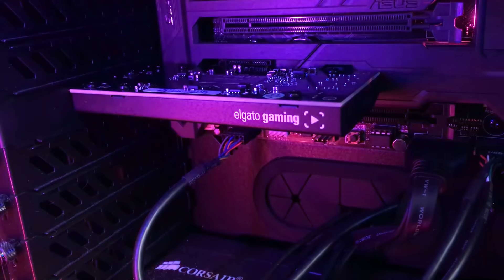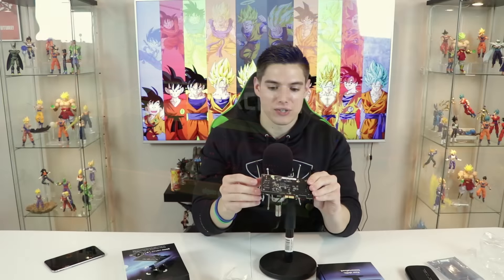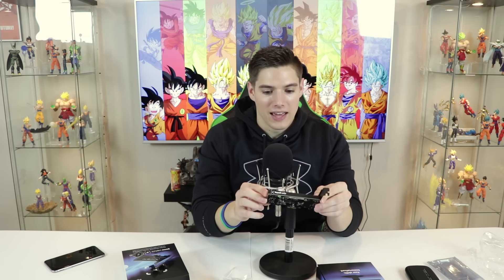You don't need a USB cable because this runs through PCIe, but they still included an HDMI cable, which is awesome. Elgato is great about including everything you need to get up and running. That's the unboxing of the HD60 Pro — we'll go ahead and show it off installed inside my computer, and then we'll show off some gameplay using this device.